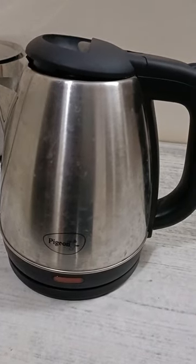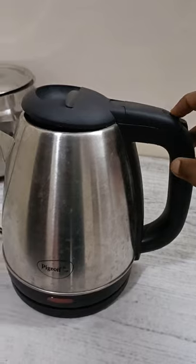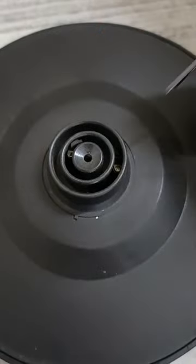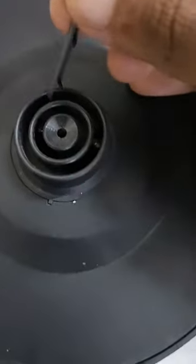How to repair an electric kettle. I switch on the electric kettle and it's not working. Now I take the pin outside — you can see the pin on both sides.